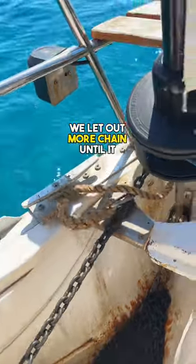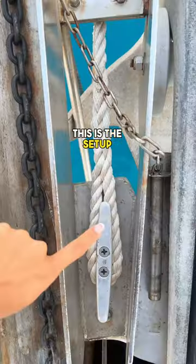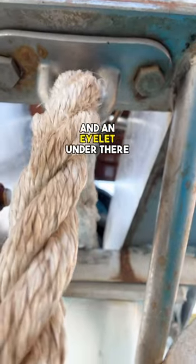Once the snubber's on, we let out more chain until it hangs freely. This is the setup — Travis mounted a cleat here and an eyelet under there.